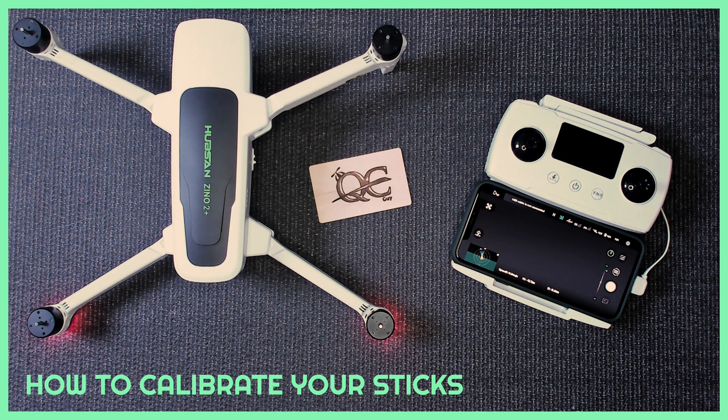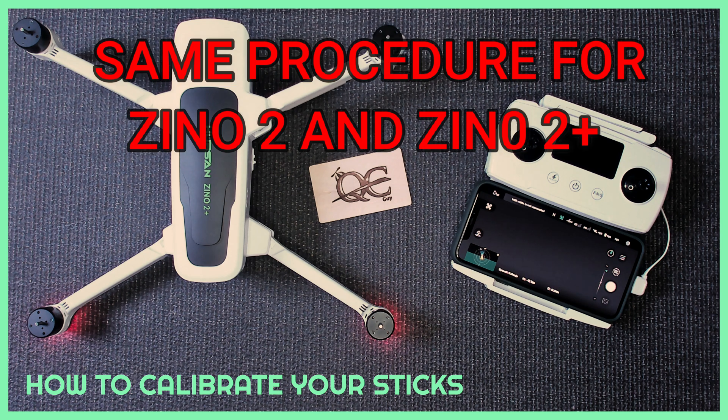Here's a quick demonstration on how to calibrate the sticks on your Hubsan Xeno 2 or your Hubsan Xeno 2 Plus. This works for both of them.